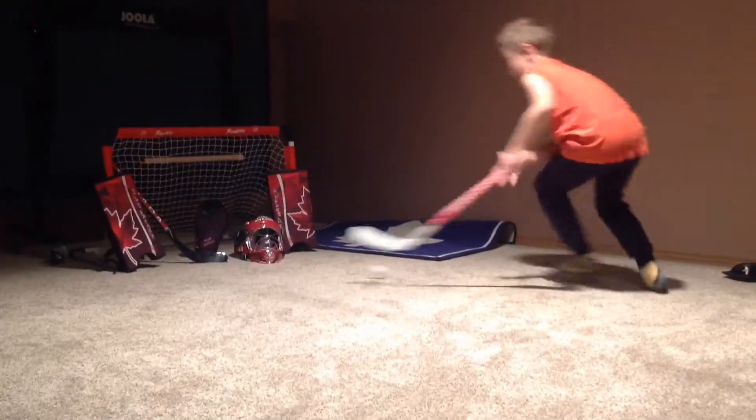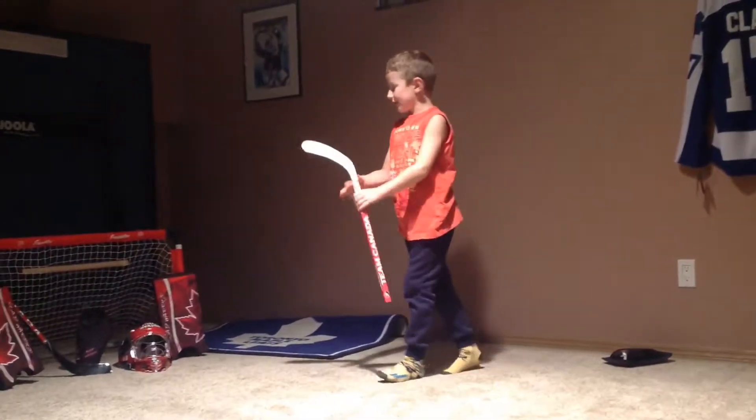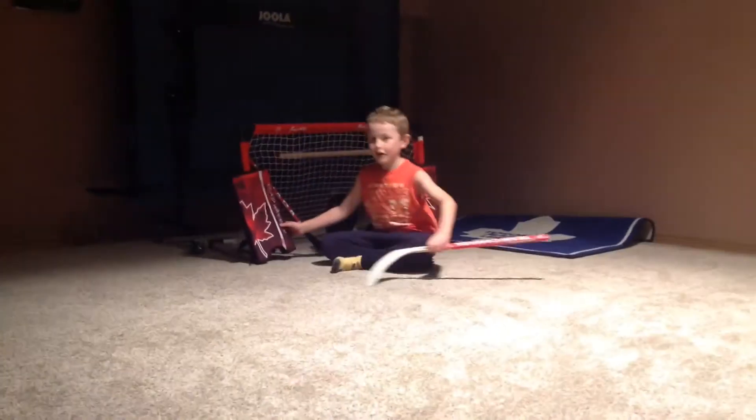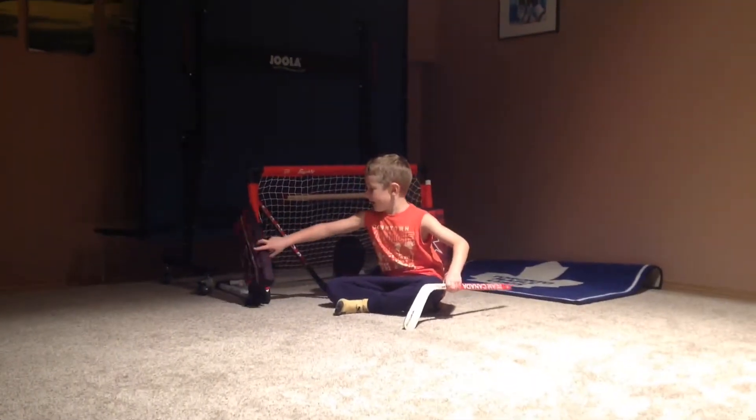Here we go. Goal! I got a goal. You might not see this, but look — it's in.